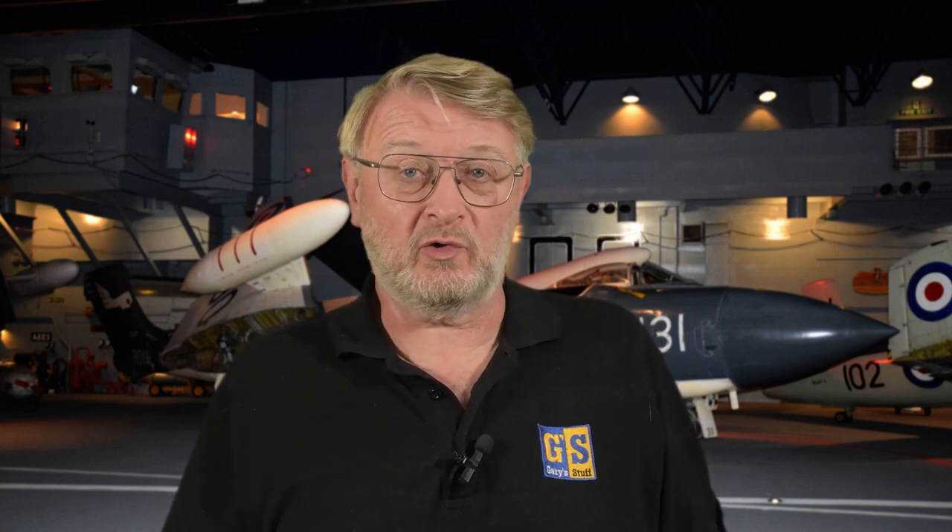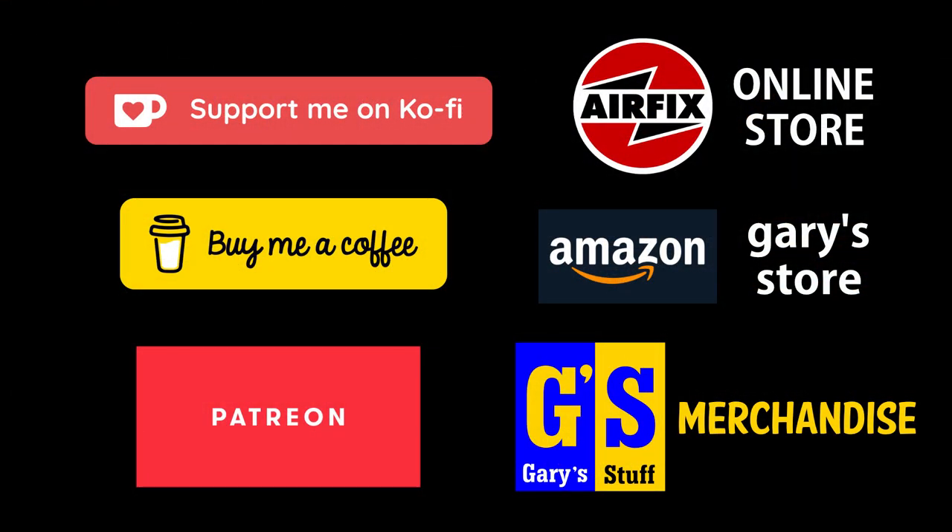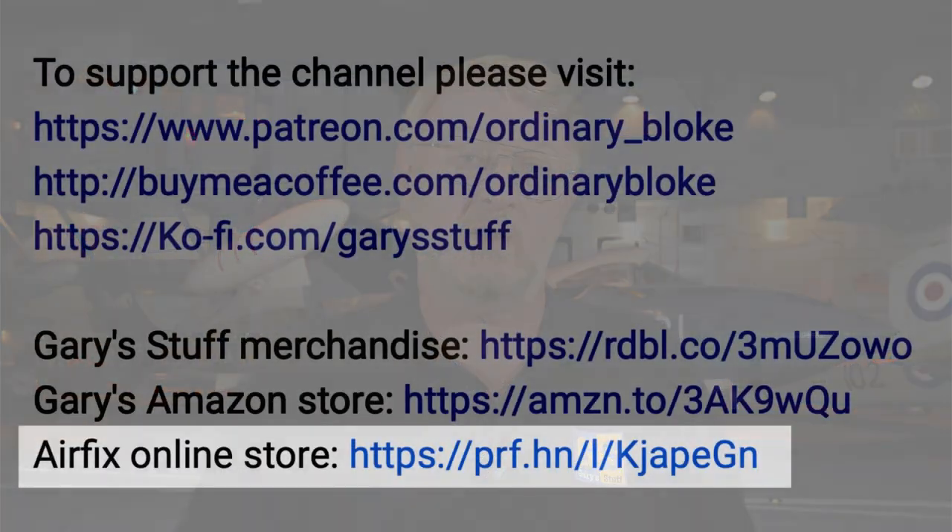If you'd like to make a more concrete contribution to the channel, you can do that through Super Thanks, by becoming a channel member, or by using any of my online partner programs. One of these is the Airfix affiliate program - follow the link in the information box below, go to the Airfix online store and buy anything from there, and at no extra cost to you, Airfix will make a donation to the running of this channel. You can still use your 10% discount if you're an Airfix Club member and still collect your Hornby Hobby Points. I purchased this kit using my hobby points - it only cost me the price of postage.